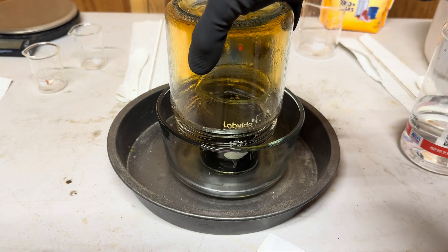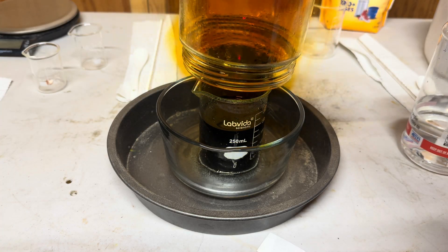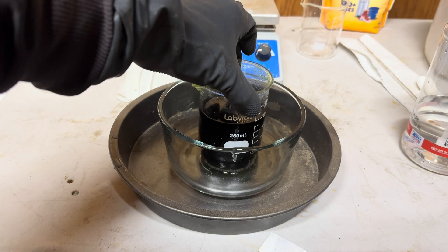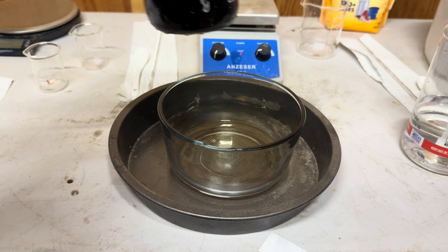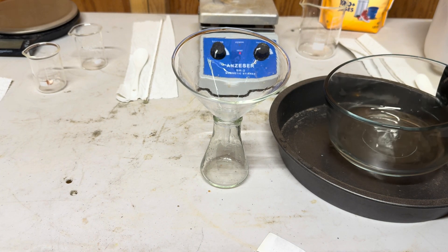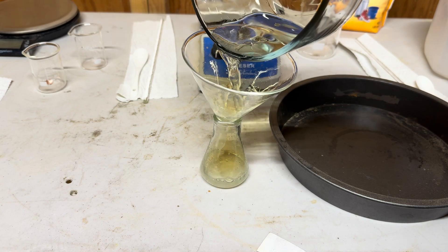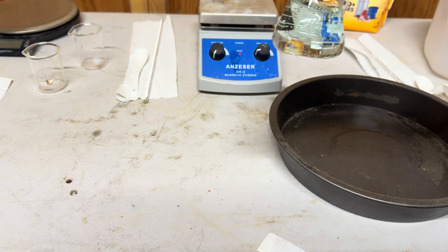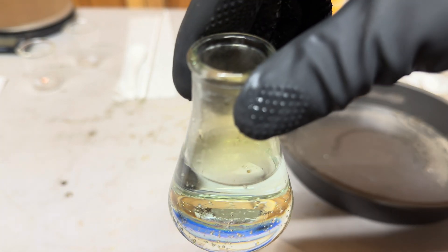It's been an hour and now we're going to take out both inner containers and pour out the nitric acid. Here is the really weak nitric acid, but it works. It's a little green because it is contaminated with the reaction mixture that had splashed out.